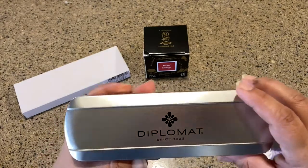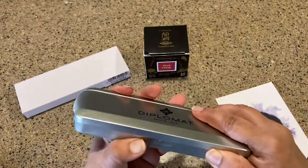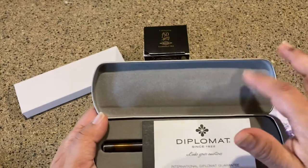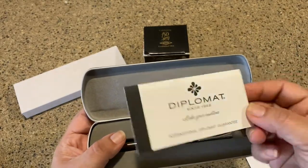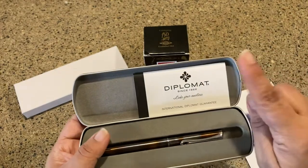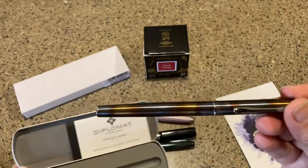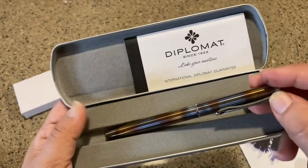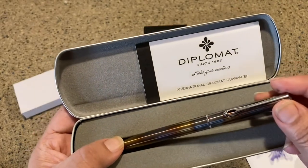This is the box it comes in — a nice tin that you can actually reuse as a pencil case or pen case. It is lined and very nice. It also has a guarantee card, which I don't remember getting with my Arrow, but I'm sure it was there. And oh boy, that is so pretty!